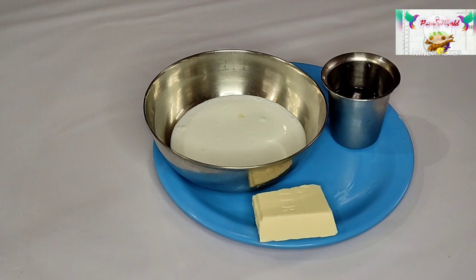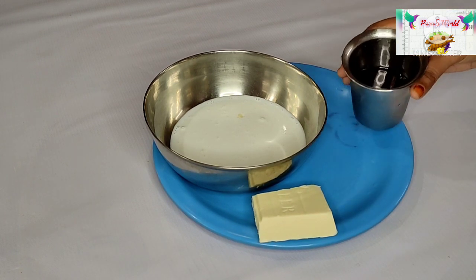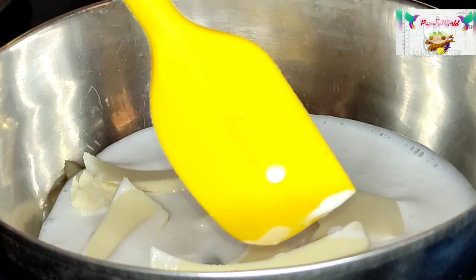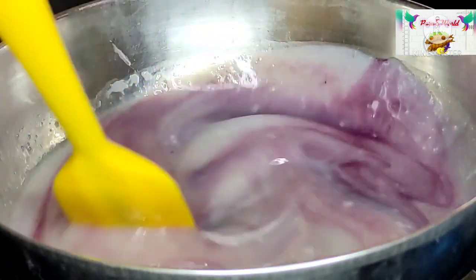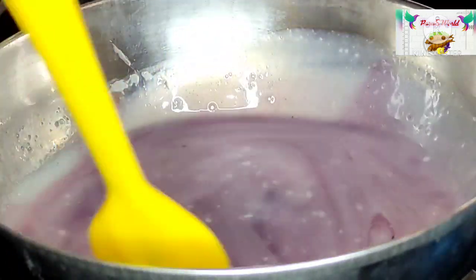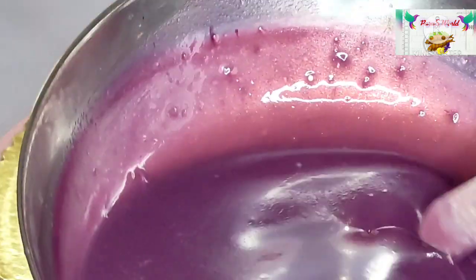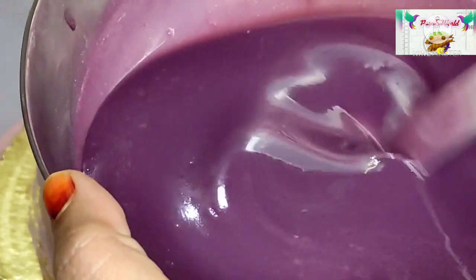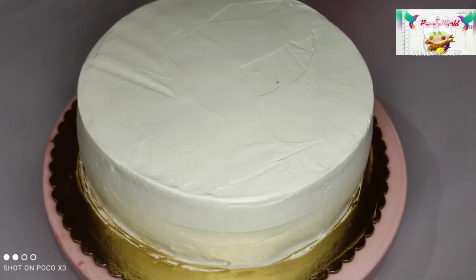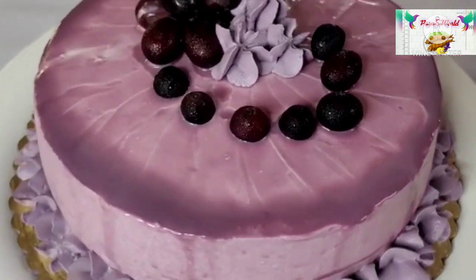I will add the whipping cream and grape juice. I will add 1 teaspoon of grape juice. I will melt it and add butter to the cake, then add the sugar.